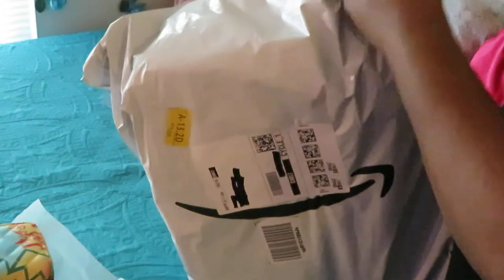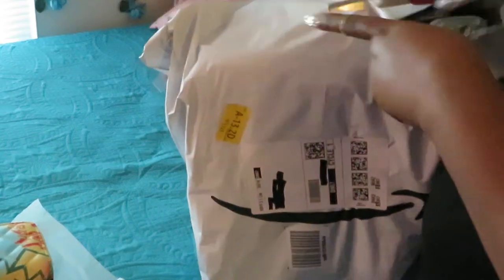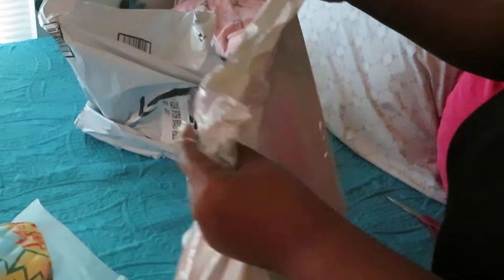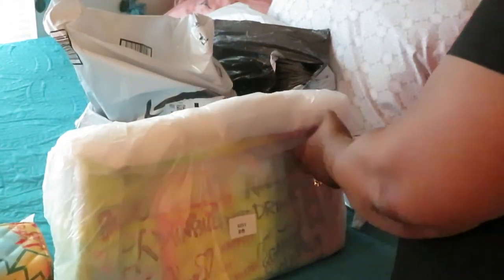Got my scissors and I'm getting straight into this. It's a bag in a bag — they double-bagged it. Okay, bag number one, bag number two. Oh, do y'all see them colors?